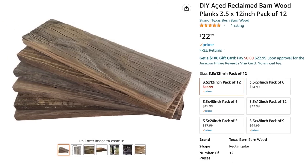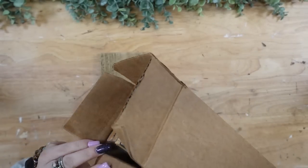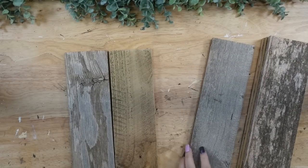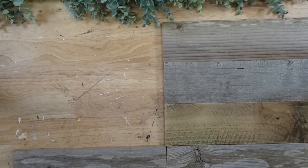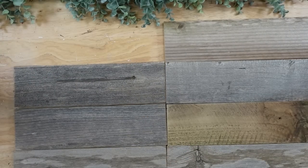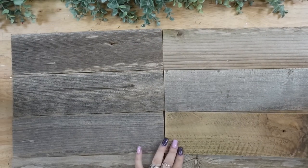This is the wood that we are going to be using in this entire video. For DIY number one, I'm going to take eight of these pieces. It comes in a box with 12 pieces in it. All of the pieces are a little bit different — they are like reclaimed barn wood. Thank you, Paige Komar, for telling me about this. You guys are amazing and always give me such amazing ideas. I love to give credit where credit is due — one of my sweet subscribers showed me this wood.